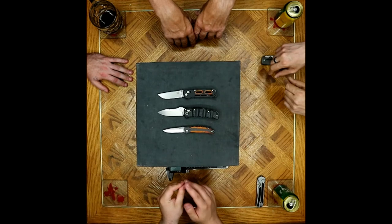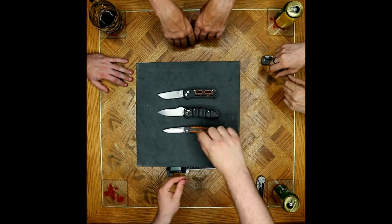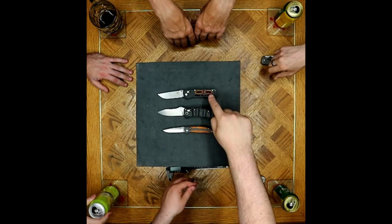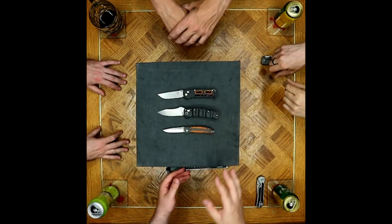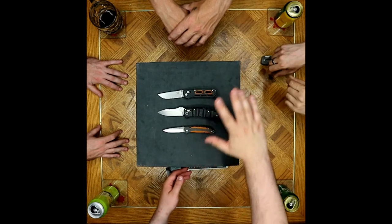I feel like there's a stronger attraction to these two knives specifically because of the inlay work, the Cocobolo and the carbon fiber. The refined nature of these two knives — they stand out.